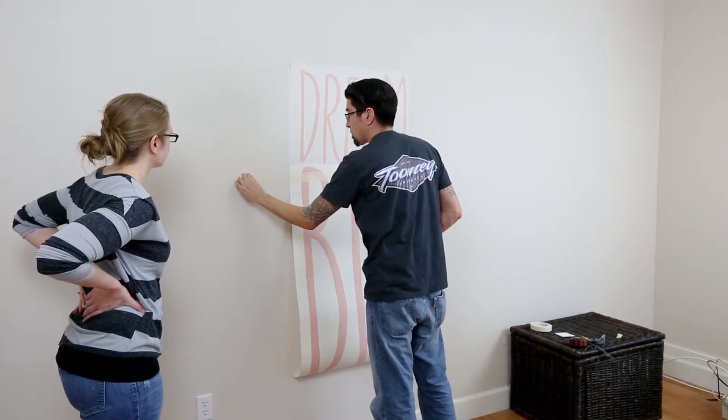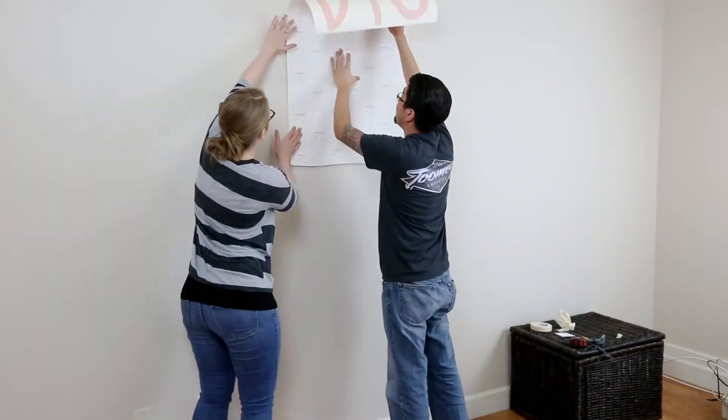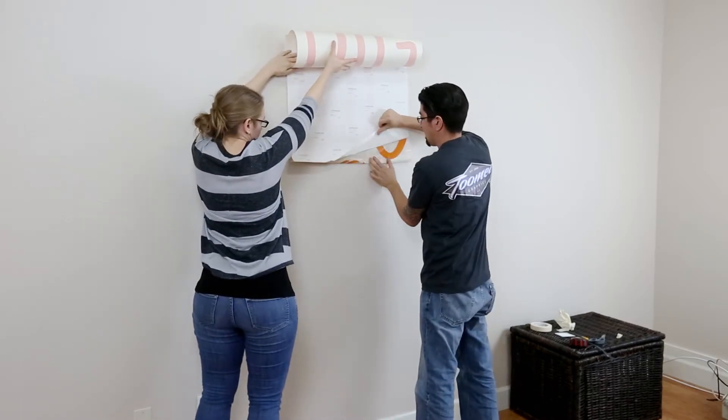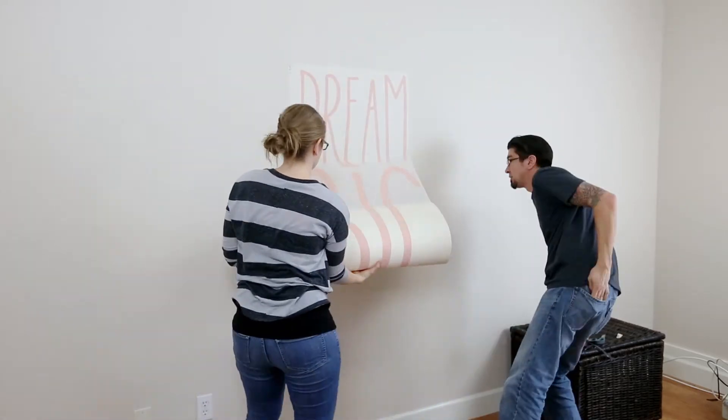Remove any remaining tape. Carefully fold over the other half and slowly remove the rest of the blank backing paper while pressing the rest of the design to the wall.